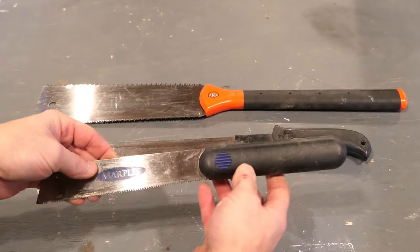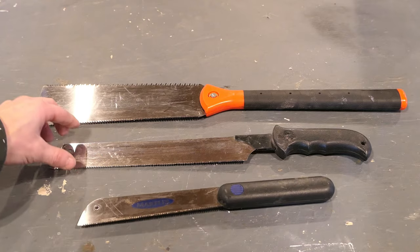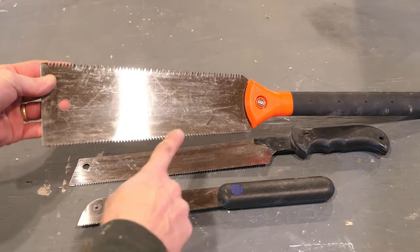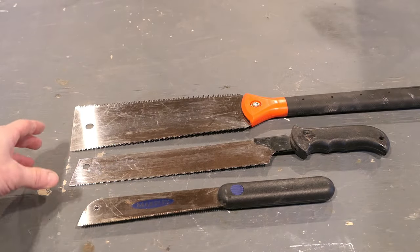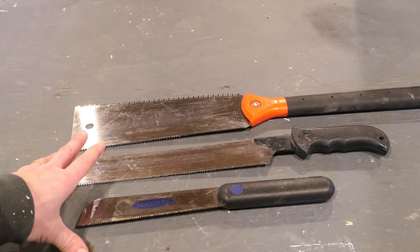There are three different types here — this one's for woodworking, this one is actually for cutting PVC pipe and things like that, and this style has two different types of teeth, one on each side, but both cut on the pull stroke. Japanese pull saws are something I use very often. I keep several of these on the truck and trailer because they come in very handy for quick, accurate cuts.